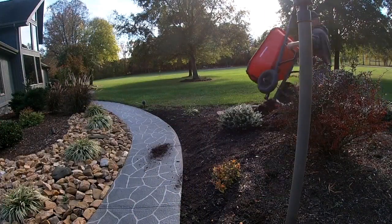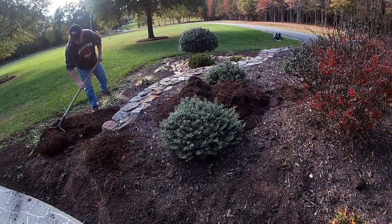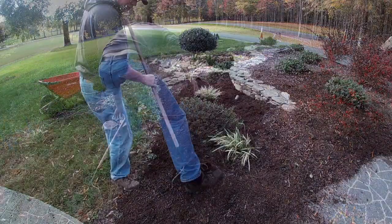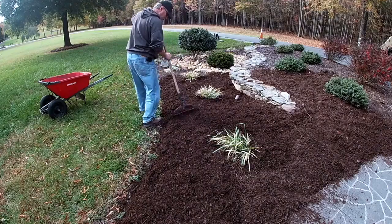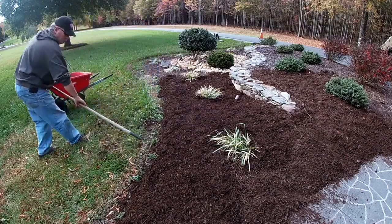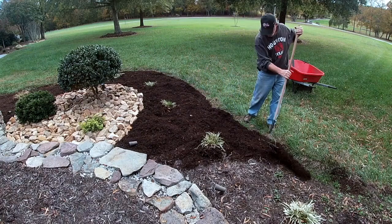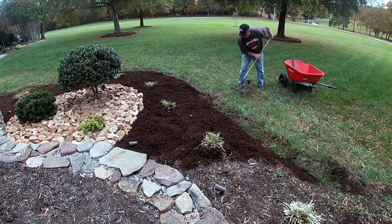Here comes the big part: the mulching. I use the dark brown double-ground dyed mulch — that is a product I chose on purpose. Because it has the dye in it, it lasts about three times longer. It's a little more expensive, but this mulch has gone about three years, so it's done very well. I'm really tickled with the way this all turned out.